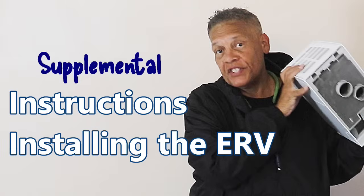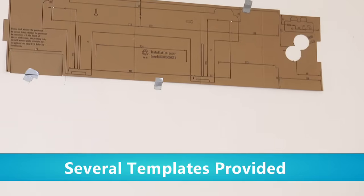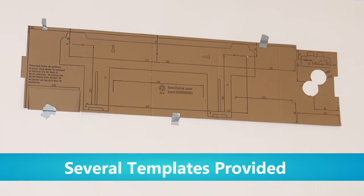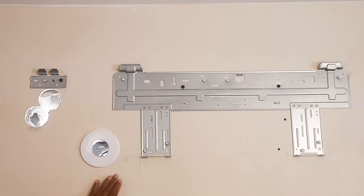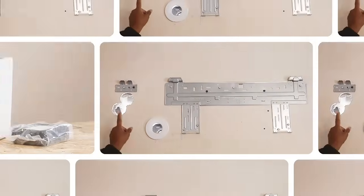Now let's talk about how to install the ERV with the mini split. I can breathe a lot better in this room because the air is fresher and cleaner since I installed the ERV system along with the mini split — it cleaned the air without wasting energy or money. Toso provides a few template options depending upon the model of the mini split you're installing. The template provides a visual and accurate placement for the mounting brackets and where to drill the holes for both the mini split and the ERV.